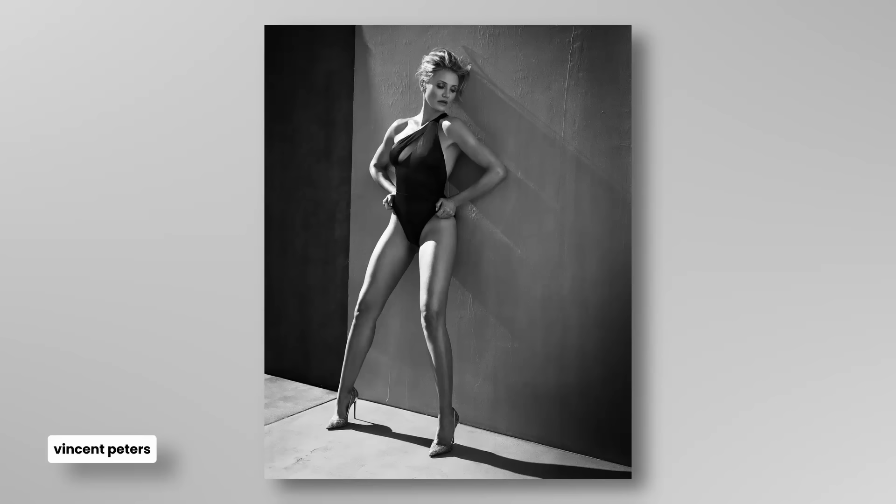When I'm looking at Vincent Peters, there's a whole different vibe. For me, when I look at it, it's about his use of light. His use of light, I feel, is absolutely stunning. He understands how to use hard light; he understands when to use soft light.